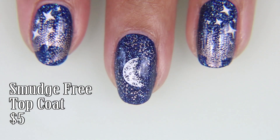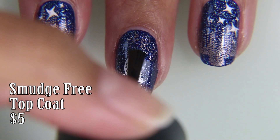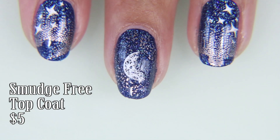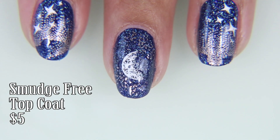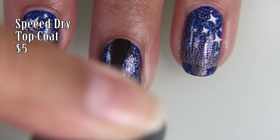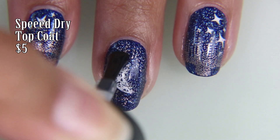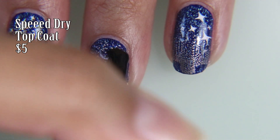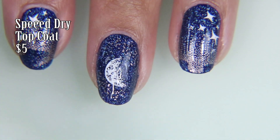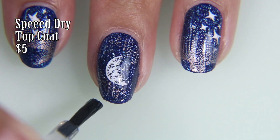I honestly just love the effect and the look of it over top. I'm using the smudge-free top coat, but only on the white portions of the stamping. I don't want the white to streak, and we have established that the smudge-free top coat will peel after a day or two. Once that's dry, I'm going over it with my speed-dry top coat to seal in the design so that it lasts through all my cake eating on my birthday.